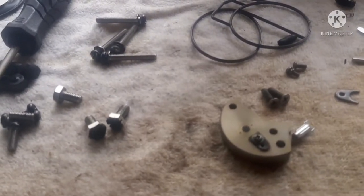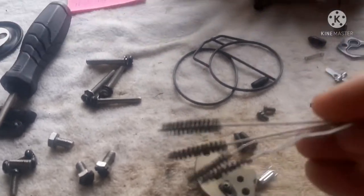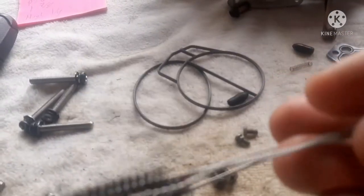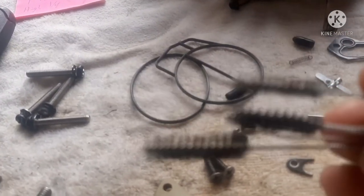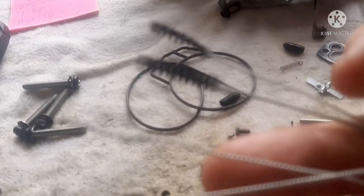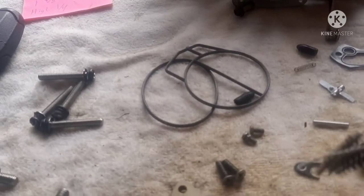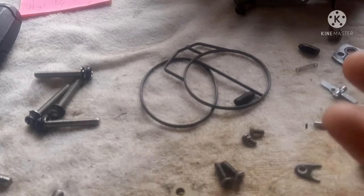I use a set of brushes I bought from Hobby Lobby. Near where they have their airbrush sprayers, they sell brushes made to clean nozzles on airbrushes — and they work really well for these carburetors too. I try to leave everything factory and don't mess with it too much.